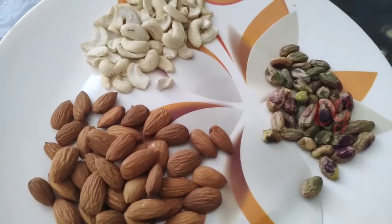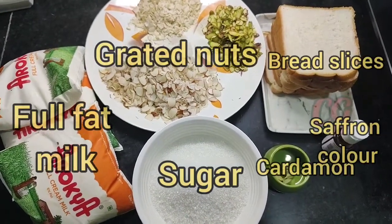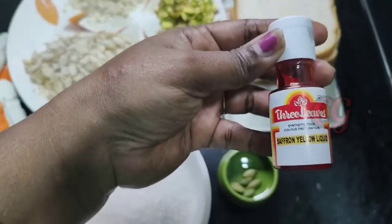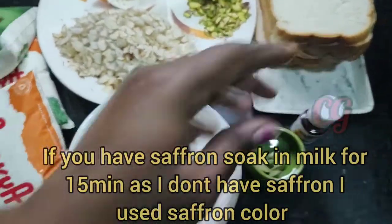I am using full fat milk, 1 liter of sugar, 1 liter of bread. I am using saffron coloring liquid. If you have nuts, you can use those as well.